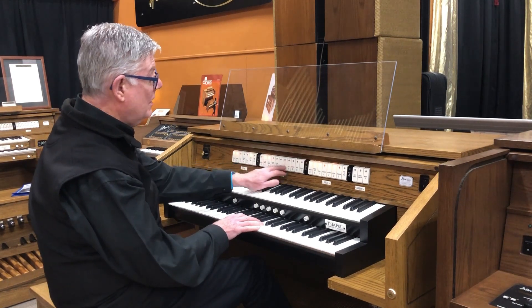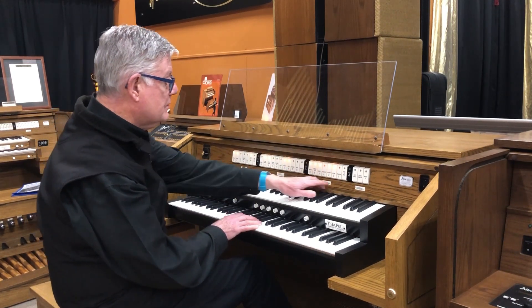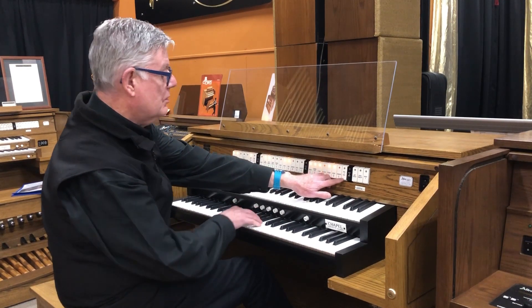And then to fill out the sound even more, I can take stops from here and bring them down on top of this — swell to great.